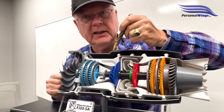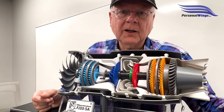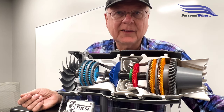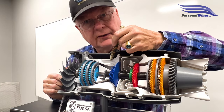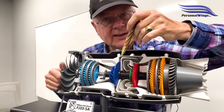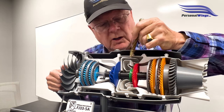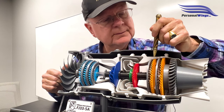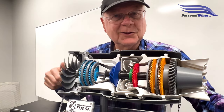Bleed air is used for various purposes in the plane — our environmental system, the boots on the Vision Jet, and heating the air around the nacelle of the engine. If you have too much bleed air at idle, you could have compressor stalls, so there's a valve that opens to relieve some of that pressure. As the engine continues to burn and accelerates, the additional compression from the centrifugal compressor hits the turbines connected to N1, and it accelerates to idle RPM.